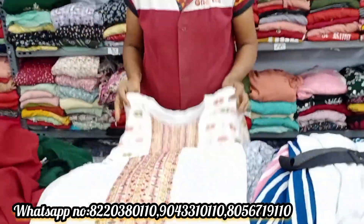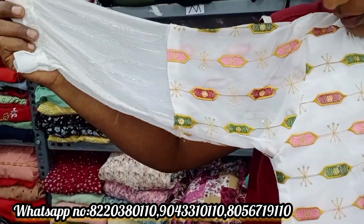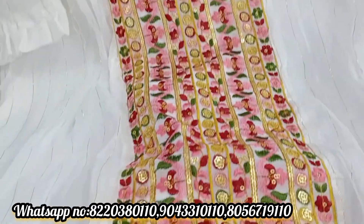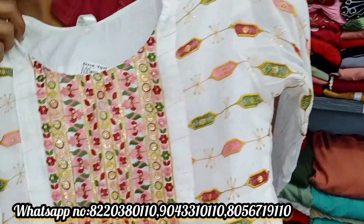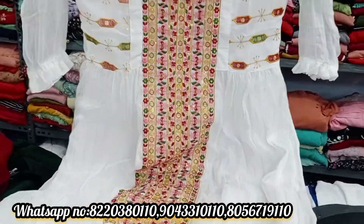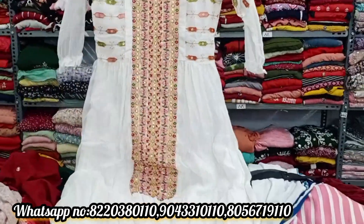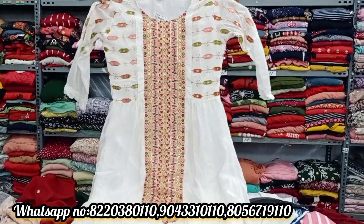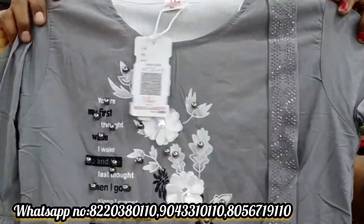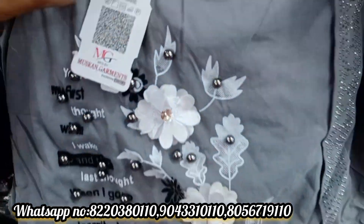This is a white Georgette material — look at the bottom design. It has lining and embroidery work. This is a super collection. It is priced around Rs.15 to Rs.8 range in this collection.